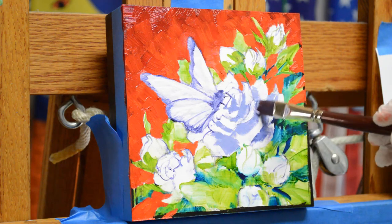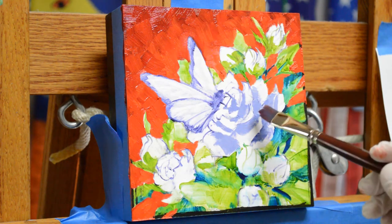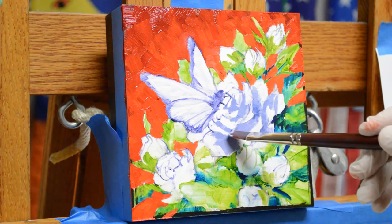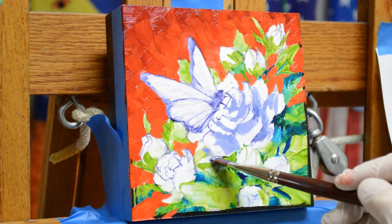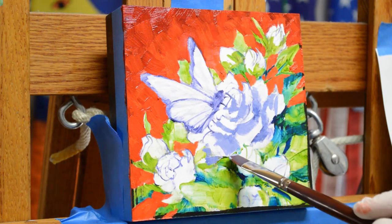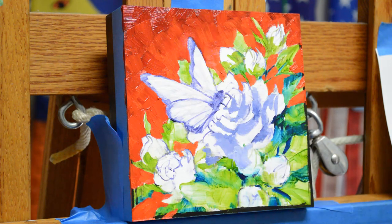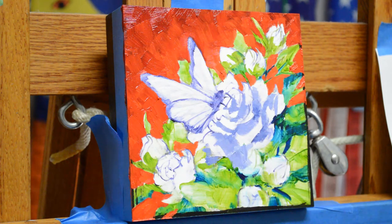I need to get my darks — you can't have light without darks. Even on white flowers, the shadows can get pretty dark in the deep areas. I had some green in here, but actually I'm going to make that a white petal. And I'm also going to add — instead of this bud — I'm going to add a white petal in here.